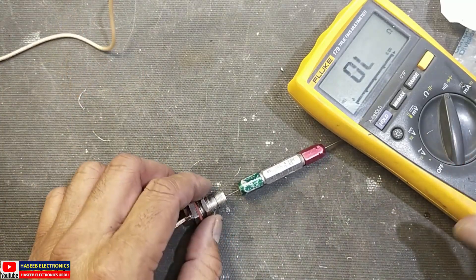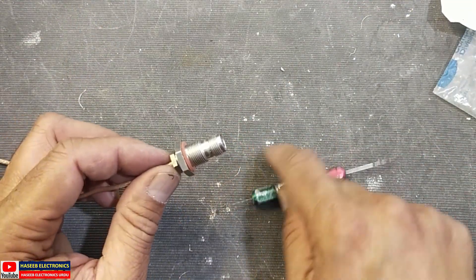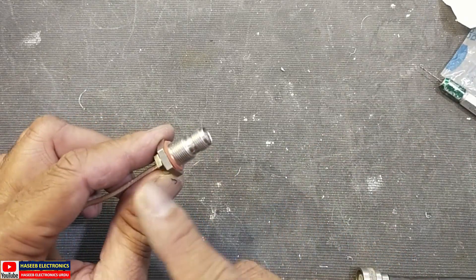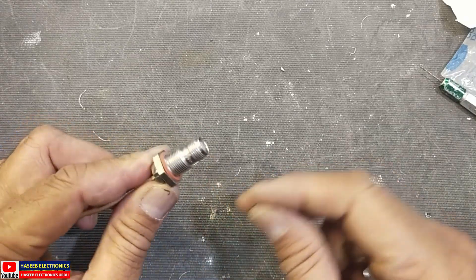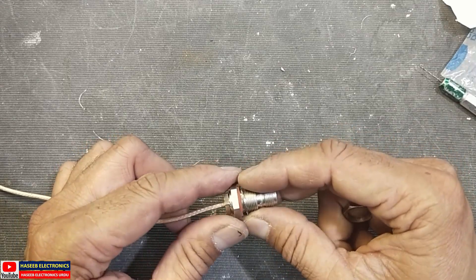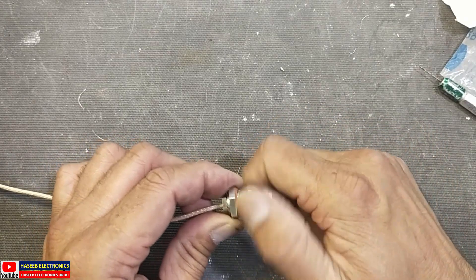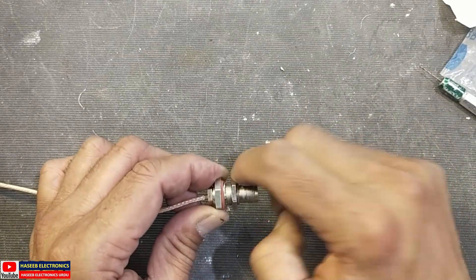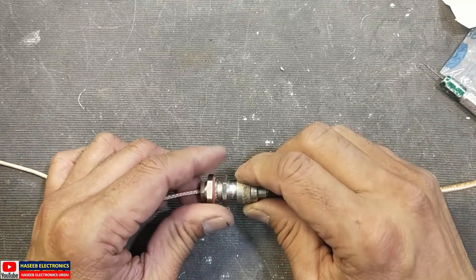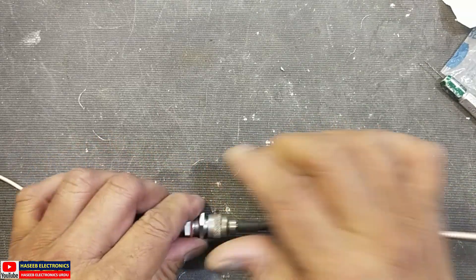We prepared the connector very nicely. Now we can install our connector in any panel. Remember to install the seal here first, then insert in the panel. After that, install the lock washer and then the nut — tighten it. Then we can connect the coaxial male connector to the female connector.